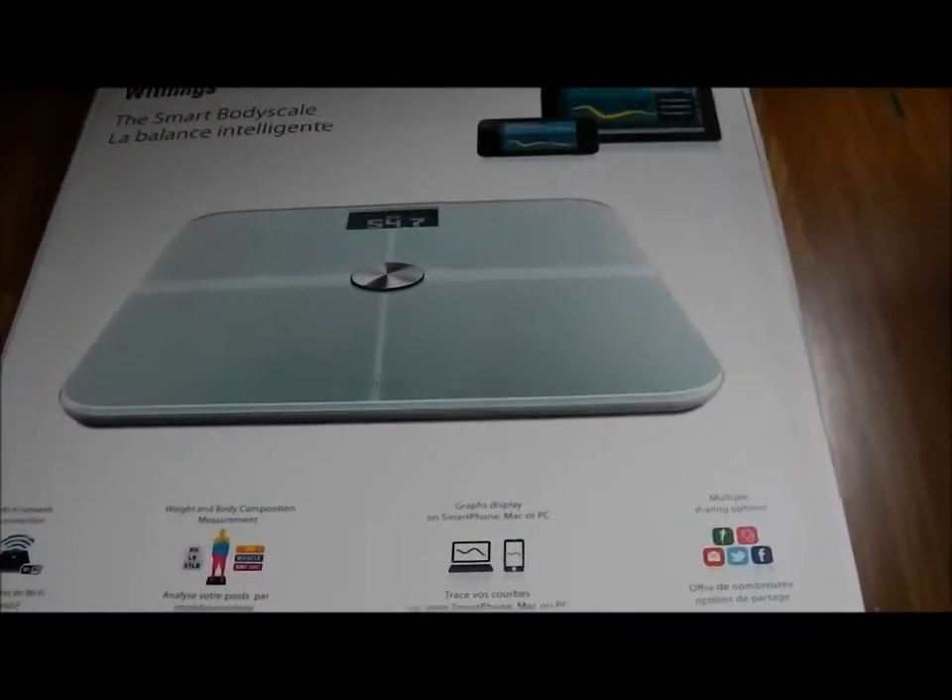Hi, this is a quick look at the Withings Wi-Fi scales. This is the box you get with it. The scales themselves are really nice — glass plate, aluminium finish underneath.